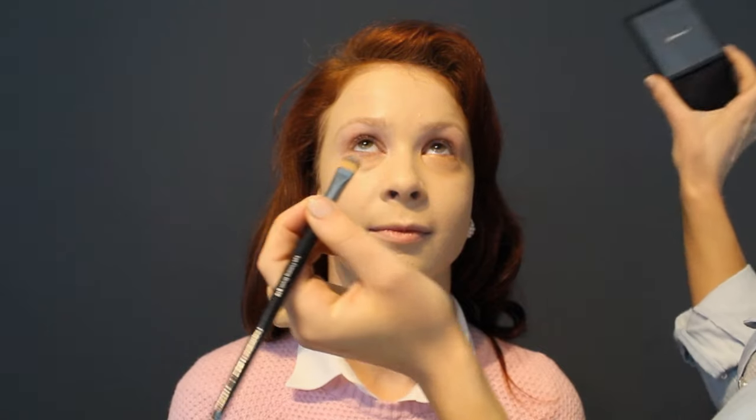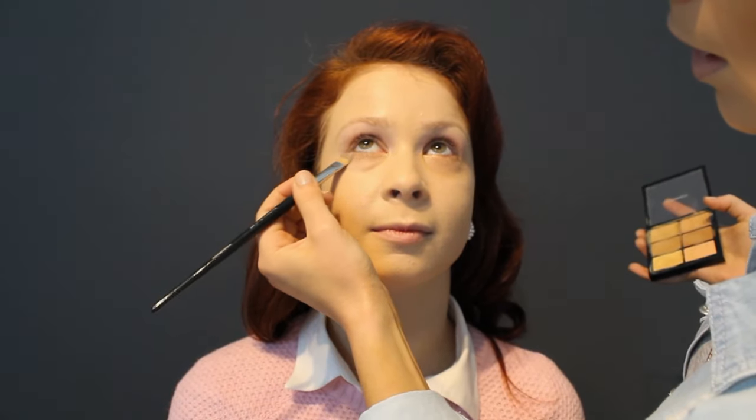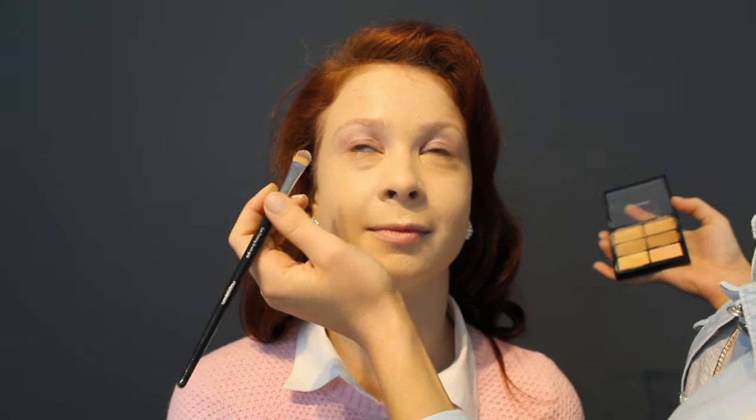This is the MAC Pro Conceal and Correct in Medium. I love this one — it's so good to have in your makeup kit because there are so many different colors for different skin tones. Then I'm going to use a bit of the yellow, which is the lightest one, just to brighten a little bit.